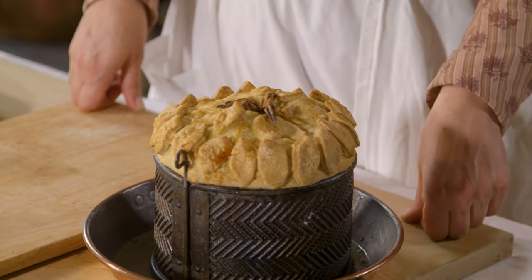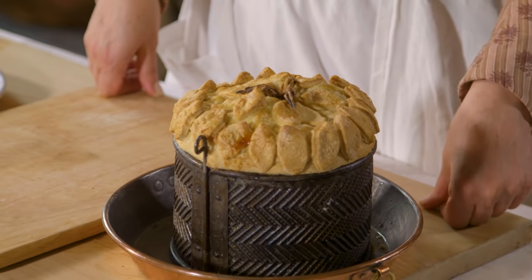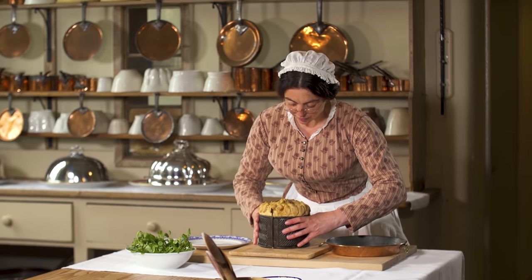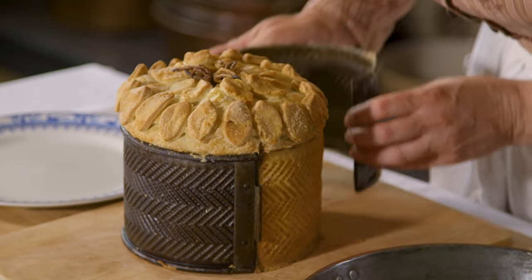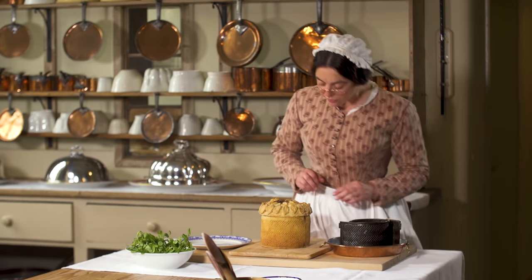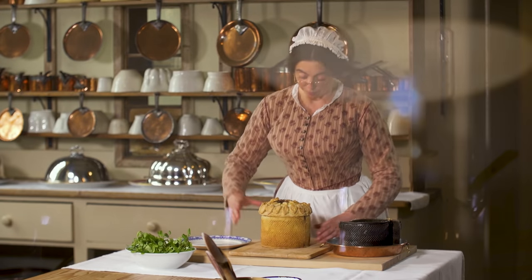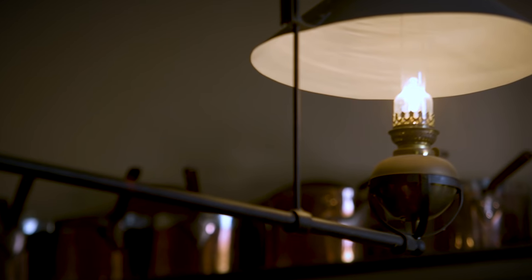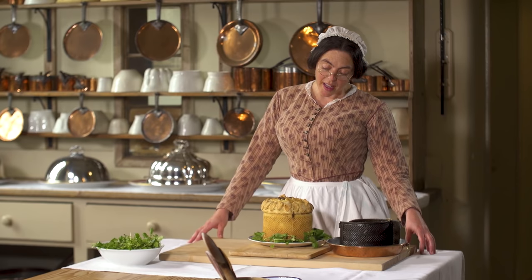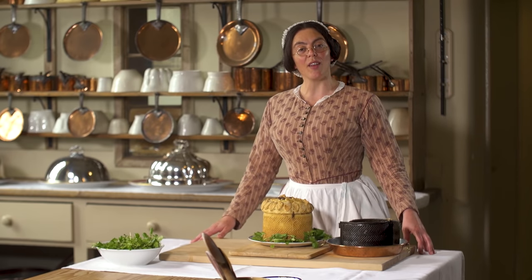I let the pie cool and then poured in some stock with a little gelatine, and now it's ready to be served. I'm going to serve it with a bed of watercress. And there you have it — pigeon pie, perfect for a cold lunch.